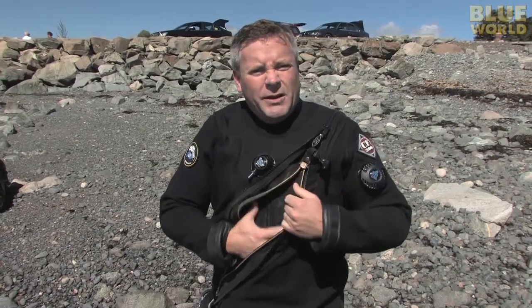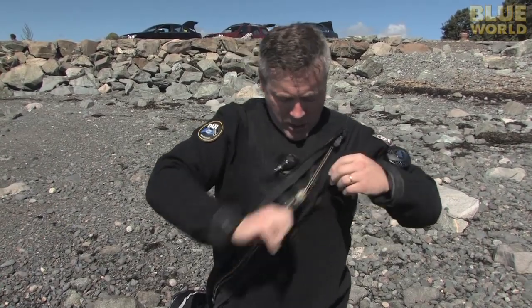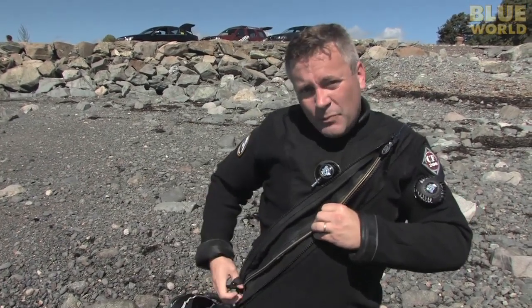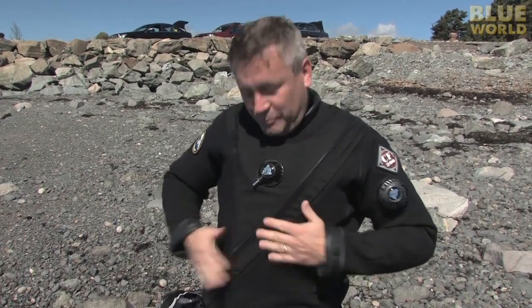Underneath this thing I wear like a jumpsuit. It's real warm — it's like a snowmobile suit almost, made of some poofy cloth. It's nice and soft and warm and mostly it stays dry because it's in the dry suit. Then I zip it up to be waterproof, and I zip this other zipper which protects the waterproof zipper because you don't want to mangle that.